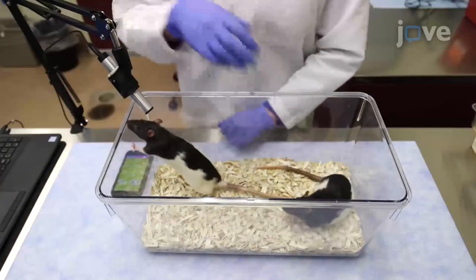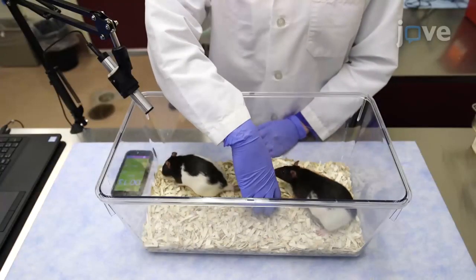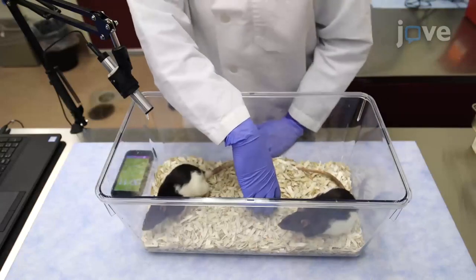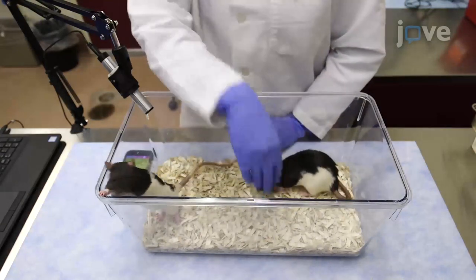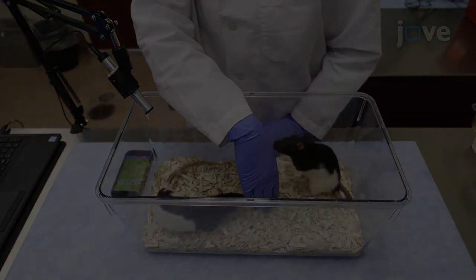Begin the tickling session with a 15-second release by placing a hand motionless on one side of the handling box. If a rat solicits interaction by licking or nibbling the hand.